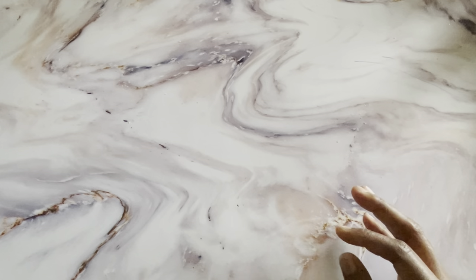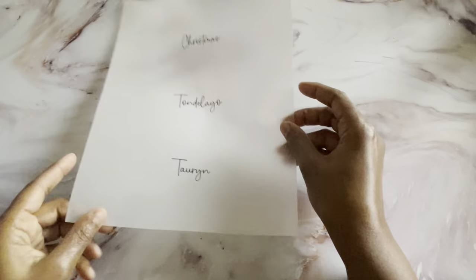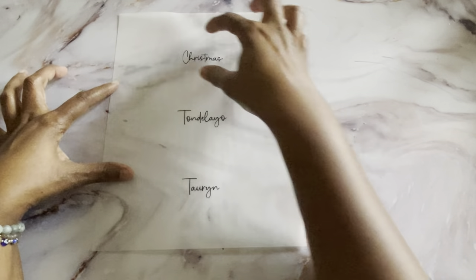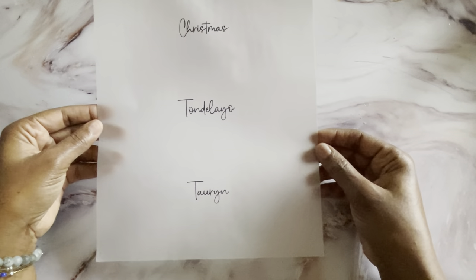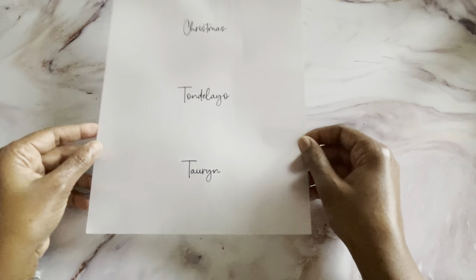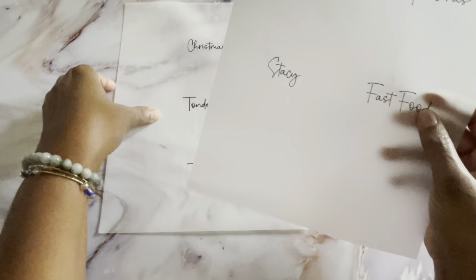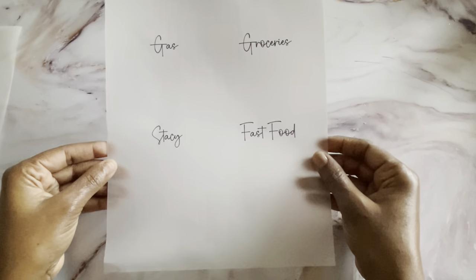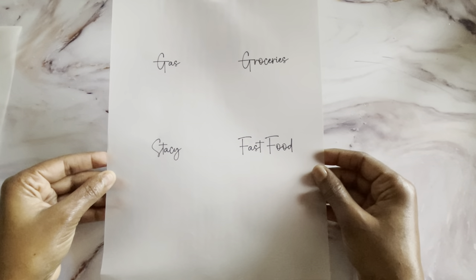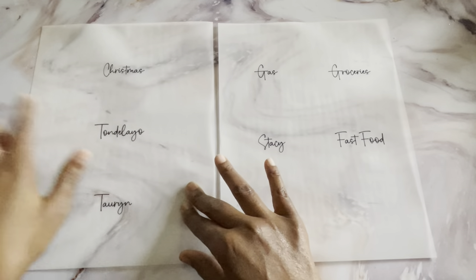To get started, I downloaded a font from Creative Fabrica and created a template with three cash envelopes per one sheet of paper. I also created another template for the mini cash envelopes — it has categories like gas, grocery, Stacy food, and fast food. These two templates you would print beforehand onto the vellum paper. Once you print with a laser printer, it doesn't smear — the ink is stuck on there — and then you begin to cut.